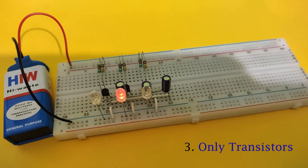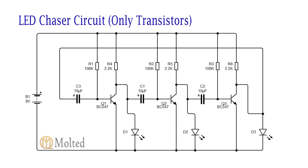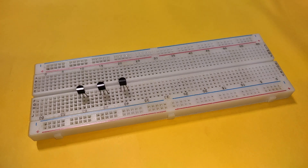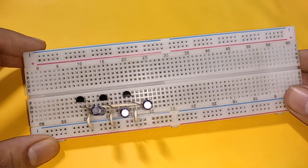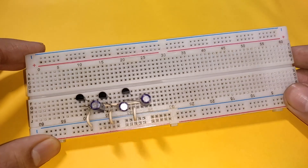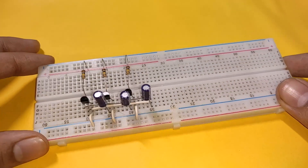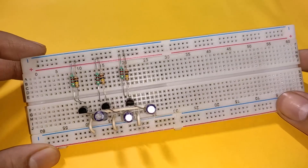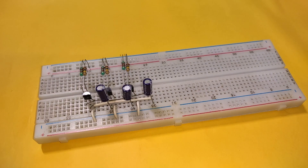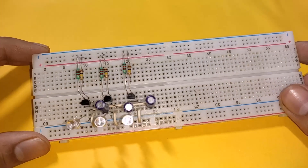The last circuit uses only transistors. These are the components required and this is the circuit diagram. Place 3 BC547 transistors with their emitters connected to the negative rail. Connect 3 capacitors between the collector and base of each of the adjacent transistors. Connect 3 100k resistors between the base of each transistor and the positive rail. Now place 3 LEDs with their cathodes connected to the negative rail and anodes connected to the collector of each transistor.